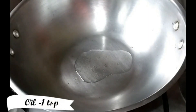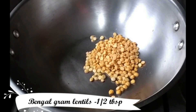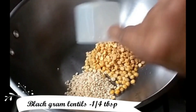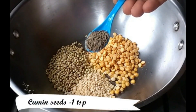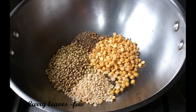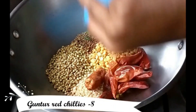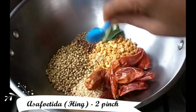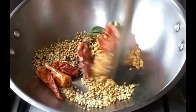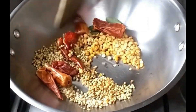Let's heat a teaspoon of oil in an open pan. Now add half a tablespoon of Bengal gram lentils, one-fourth tablespoon of black gram lentils, half a tablespoon of coriander seeds, one teaspoon of cumin seeds, 5 to 6 curry leaves, and 10 to 12 red chillies of the spicy variety, and a pinch of asafoetida or hing. Fry these ingredients on low flame.